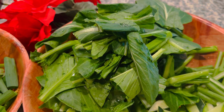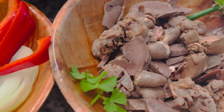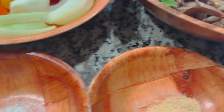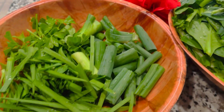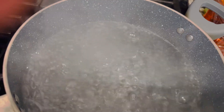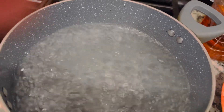Rau nè, mình sẽ nấu nước trụng sôi qua nha cả nhà. Còn mè á, mình đã trụng sôi rồi, mình rửa sạch nước muối rồi. Vậy giờ mình làm nha. Sôi rồi, mình bỏ rau vô, mình trụng nha — trụng sôi qua thôi.